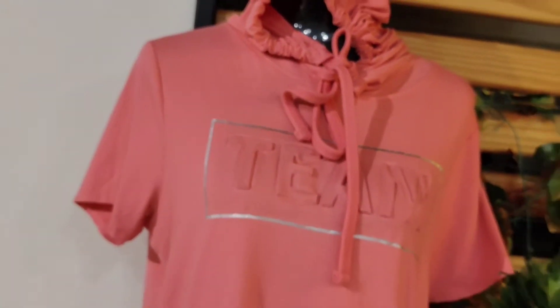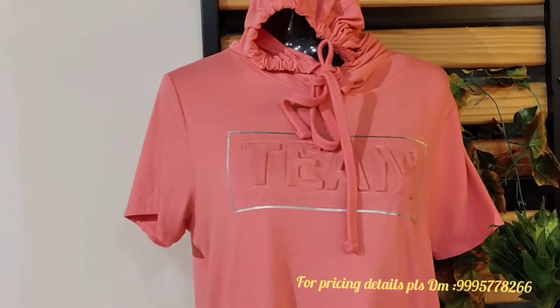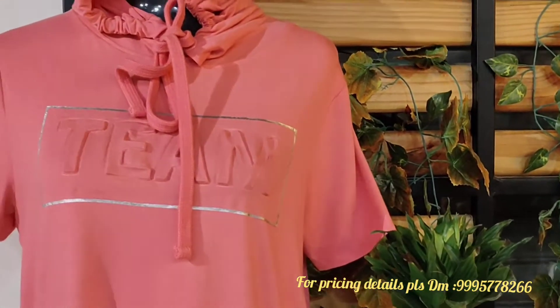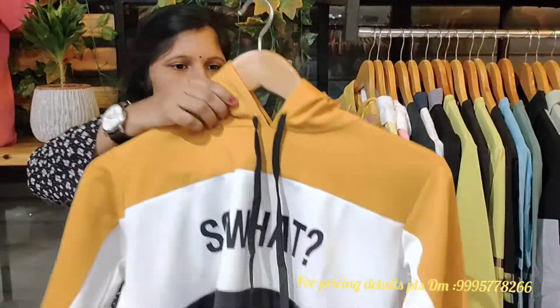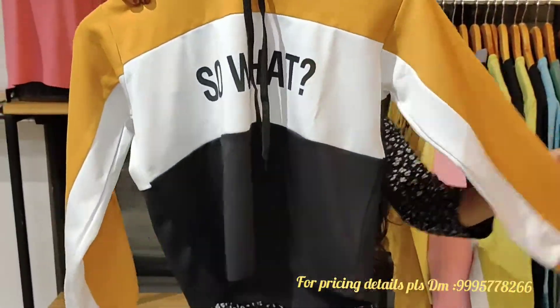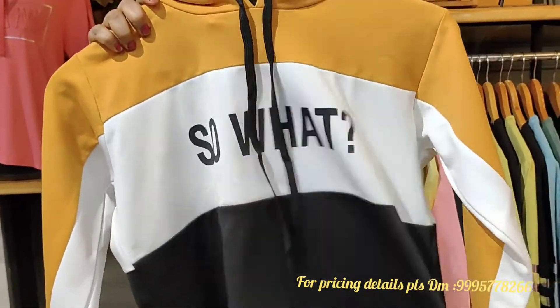This model is a short sleeve hoodie in a pinkish color. This model is a solid hoodie. It has three colors: mustard yellow, white, and black.